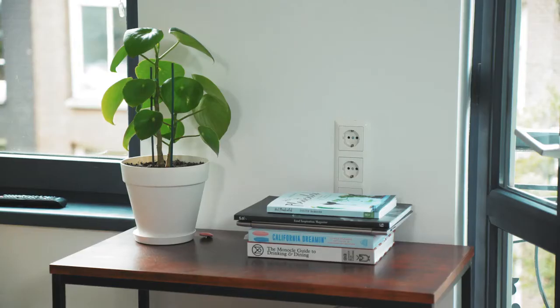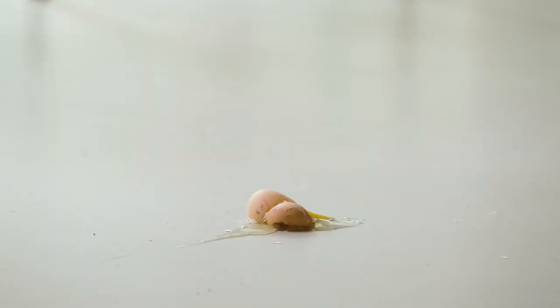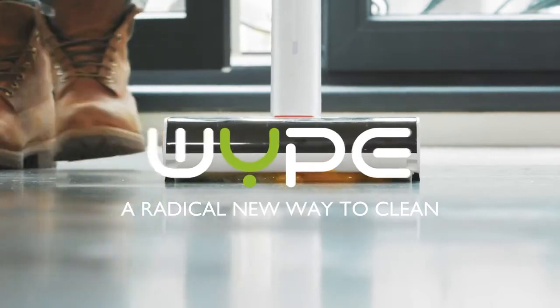Your home is your sanctuary, your quiet space, your zen garden, until life happens. This is Wipe, a radical new way to clean.